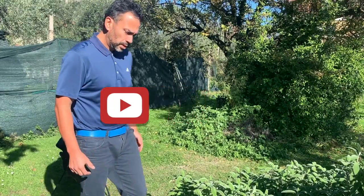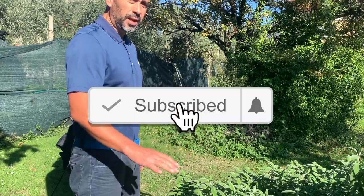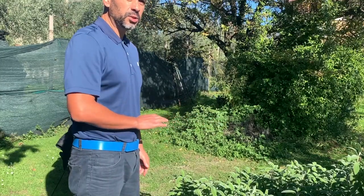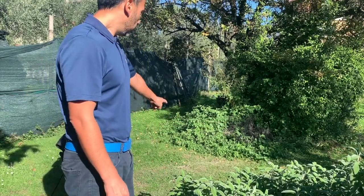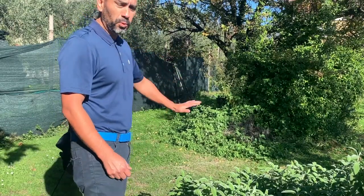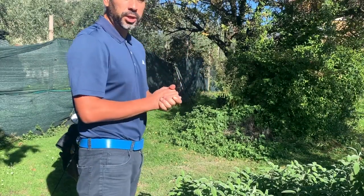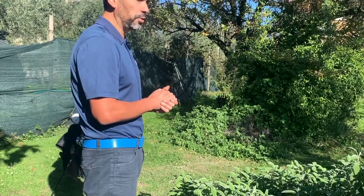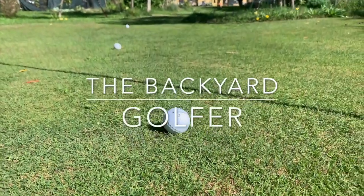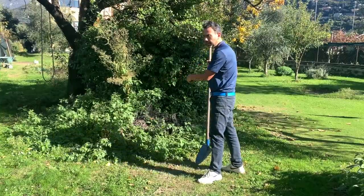First, what I'm looking for is just a flat area like this right here, because otherwise it's going to make it too difficult to hit balls from. So the area will be right here, and basically what I'm going to do is put the net on the tree and tie it up, then get an old mat to hit from. Let me show you — it's a little messy here so I'm going to clear it up.